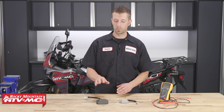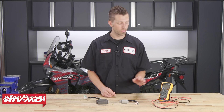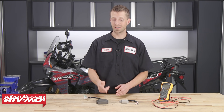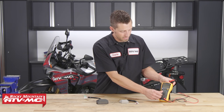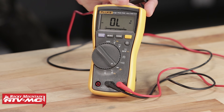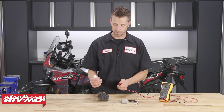There are two different tests we can perform on the three-phase regulator rectifier: forward bias and reverse bias. Forward bias means we're going to supply the regulator rectifier with a small amount of electrical current from our multimeter in the path that it's designed to go through a diode. To do that, we're going to select the diode check setting on our multimeter, then take our leads and connect them to the regulator rectifier.